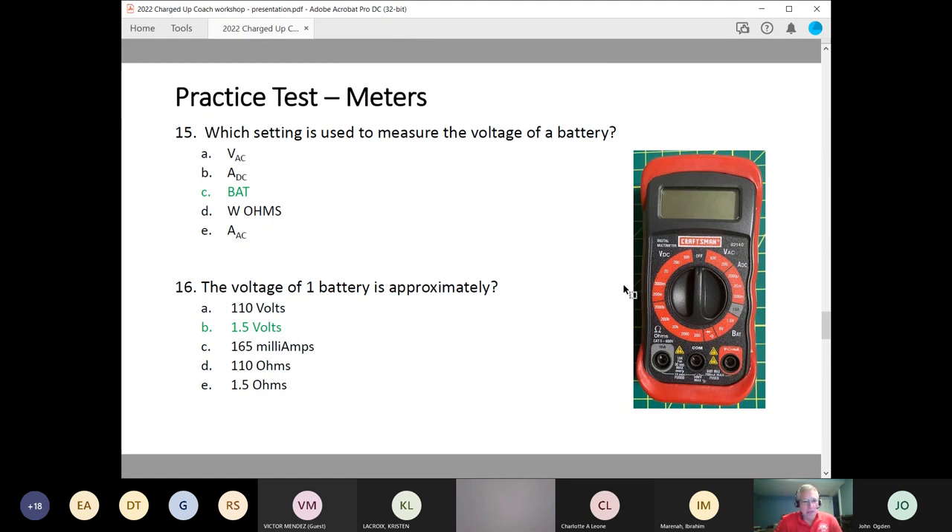Number 16: the voltage of one battery is approximately — they can use a meter to determine this, but batteries are all 1.5 volts. They can measure that with the battery function on the meter. Looking at the other answers, all other answers cannot be true, so that confirms the answer is B, 1.5 volts.